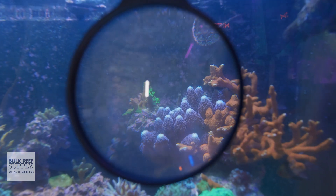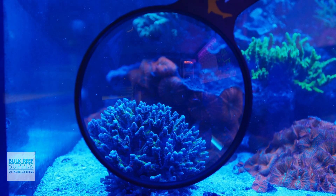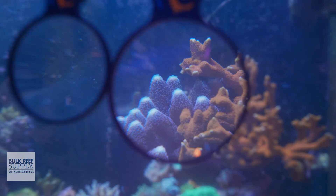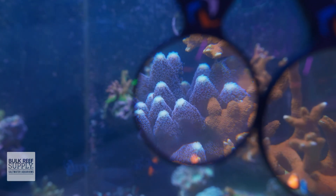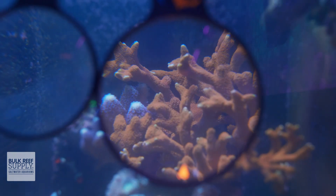It does still do a good job of giving you a closer look at corals closer to the front panel, but compared to the smaller viewers, you really notice the clarity of the magnification when viewing the ones that are further away. And having that larger five inch diameter also means you get to see more of that coral colony, fish, or invert, which means you won't need to move the viewer around as much when you're trying to give it a really thorough examination.